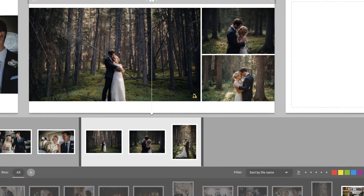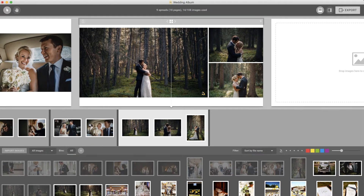As images are stretched beyond their original resolution, print quality suffers. A little upscaling is okay, but too much will result in noticeable issues with the print quality.